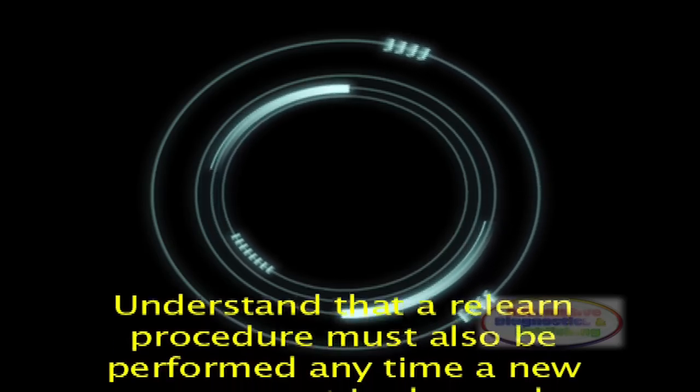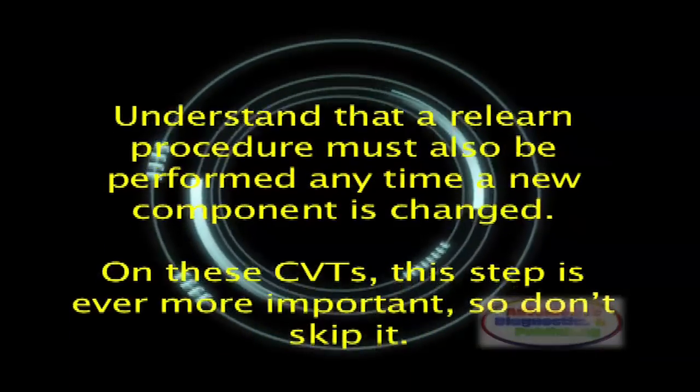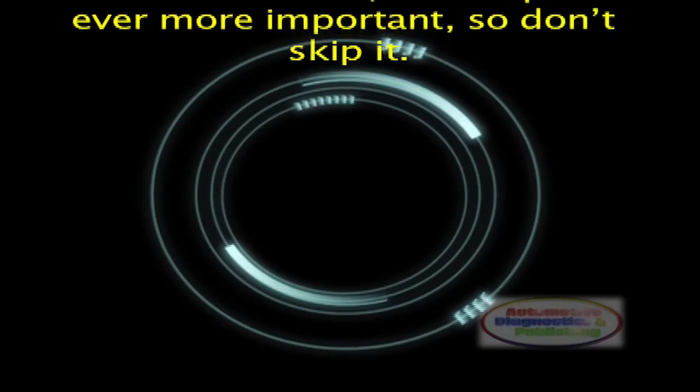Understand that a re-learn procedure must also be performed any time a new component is changed. On these CVTs, this step is ever more important, so don't skip it.